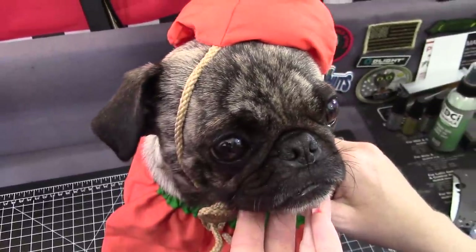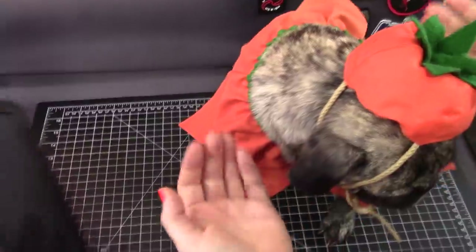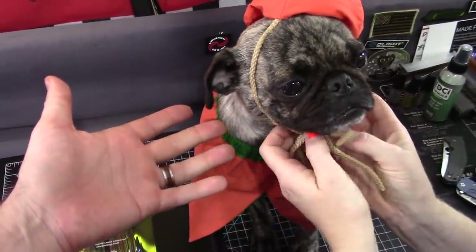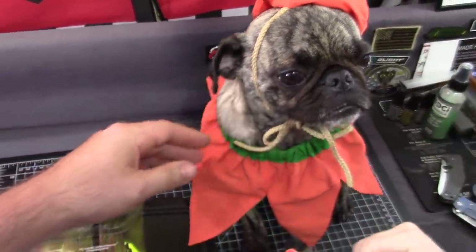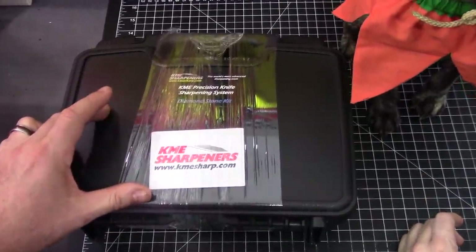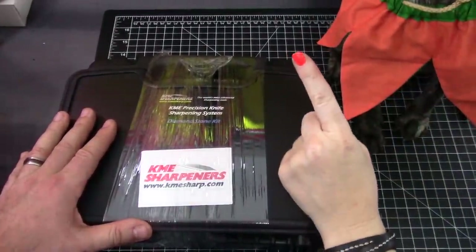Buddy has an idea — he thinks you guys should just give it away. Give away the whole $320 kit? He's like, but you don't need two. That's true. Why else would I be dressed as a pumpkin? We wrapped it back up. It's giveaway pug! We've got the $320 deluxe kit from KME — this is courtesy of KME for giveaway, and they're awesome for it. We're going to give this to one lucky winner and go international.